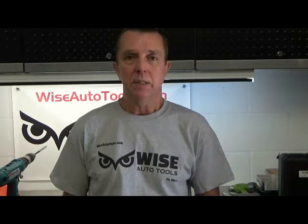Hi, I'm Dennis with Benmore's and Wise Auto Tools. One of the questions that we've had recently is what is the outside diameter — the OD — of the BigCert?